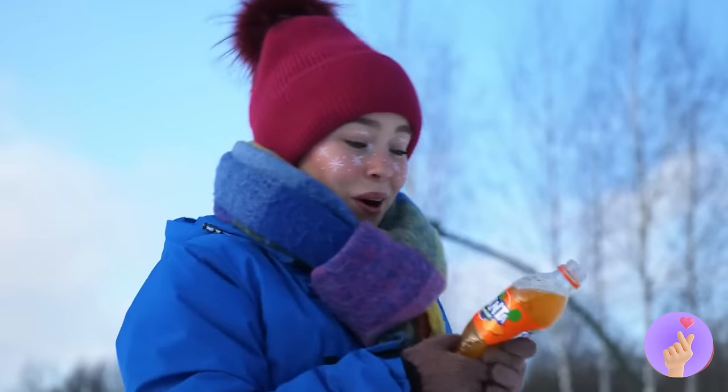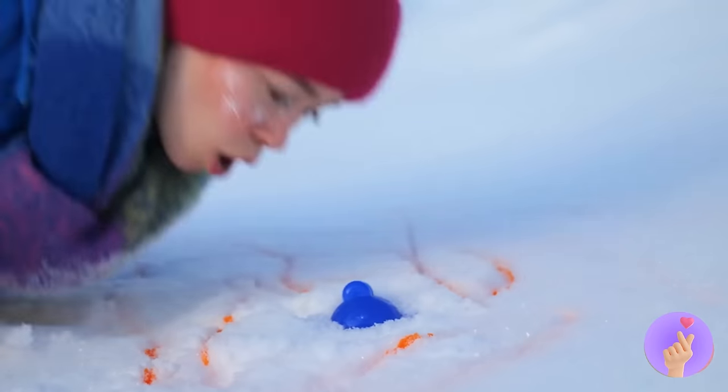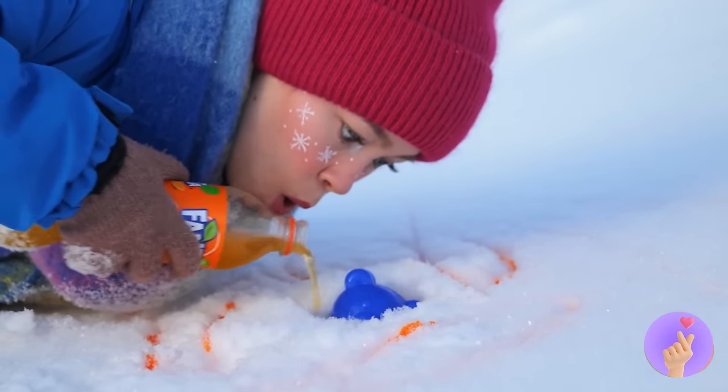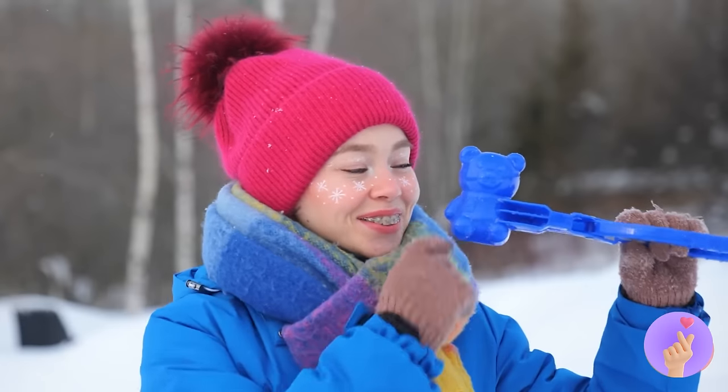Hey, don't do that! Save some soda for me! Wait a sec, there's something in the snow! Wow, with this, you can make teddy bears out of snow!